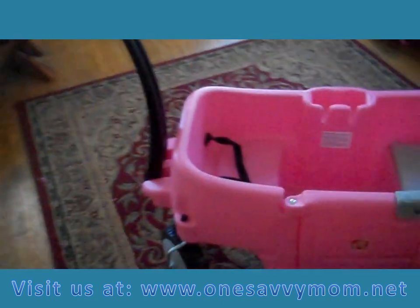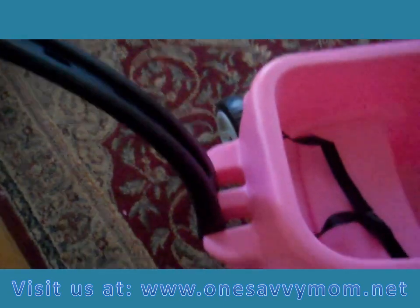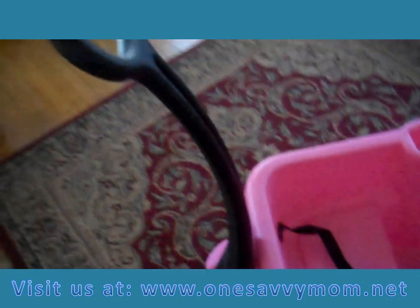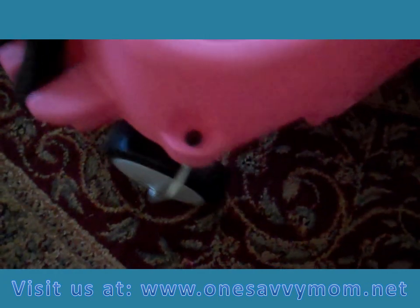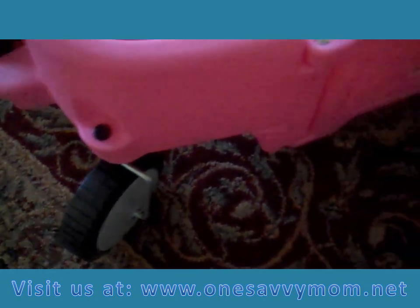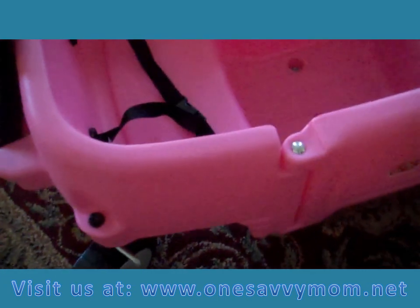I'm loving some of the features. I love the long ergonomic handle that they've included, so it's super simple to pull even when there are two children in it. And then also there are two front swivel wheels, which are going to allow you to easily maneuver the wagon even when two children are inside.